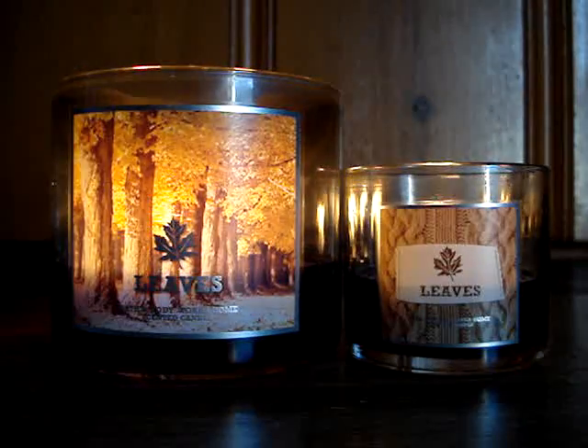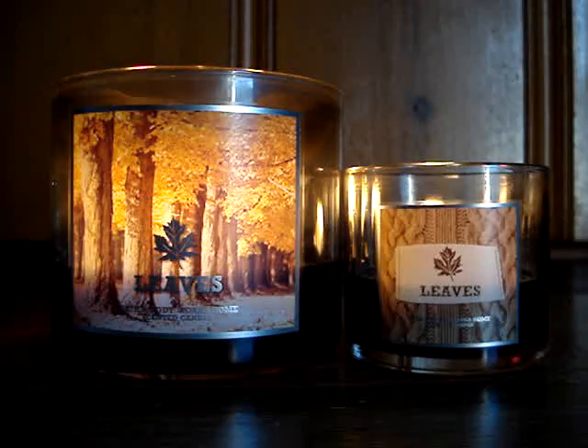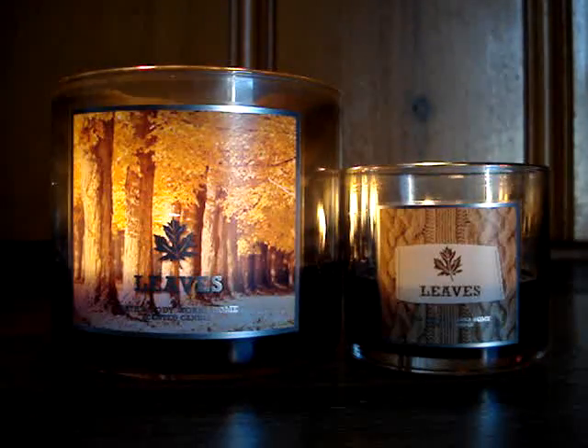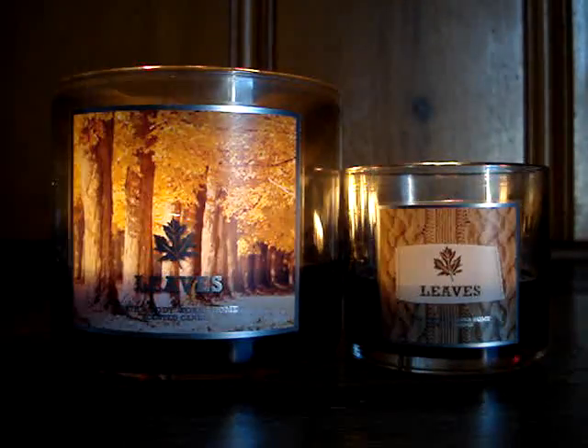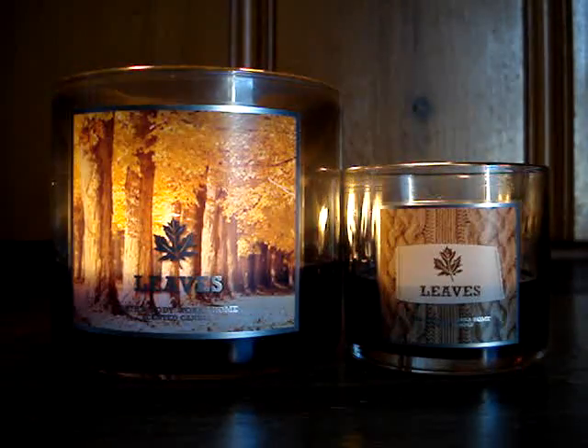Hey guys, I've decided to switch it up just a little bit and give you a combo candle review. I'm basically killing two birds with one stone. I figured I'm going to have to do them both anyway, so why not combine them and call it a day.